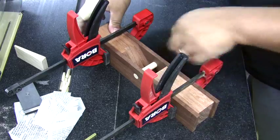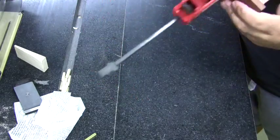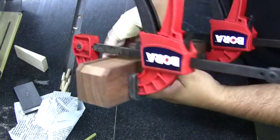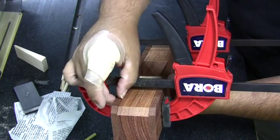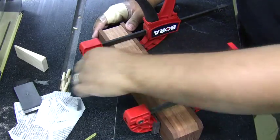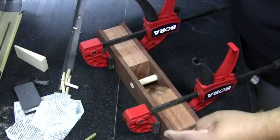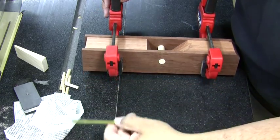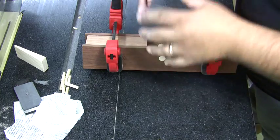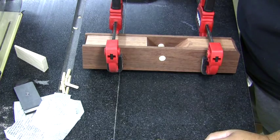Everything is flushed up and clamped in place. The blocks on top are a little below the sides — that's by design. Now we're ready to drill holes for the alignment dowels. According to the plans and the included schematic, we're drilling a dowel hole at each of the four corners. You can use a hand drill or drill press — I'm going to use a hand drill. We're drilling quarter-inch holes, and you don't need to drill the full length of the dowel since these are purely for alignment during glue-up.